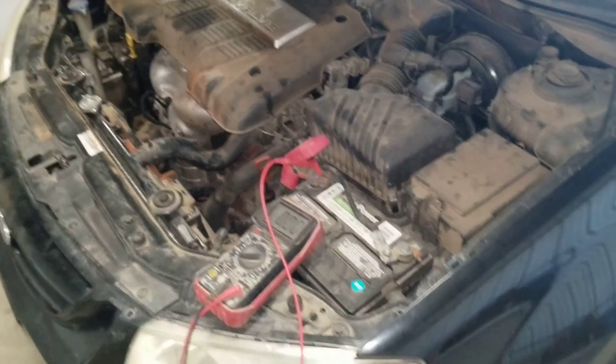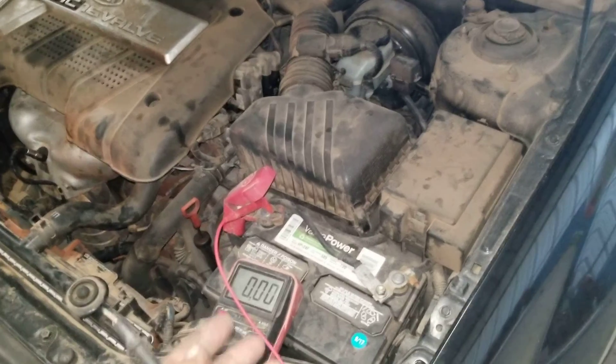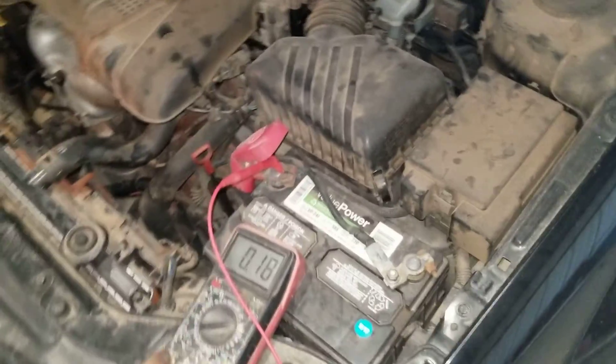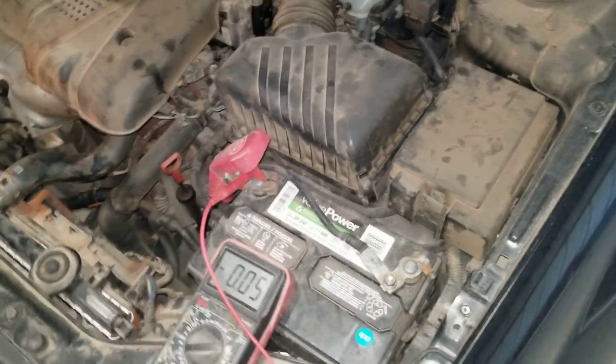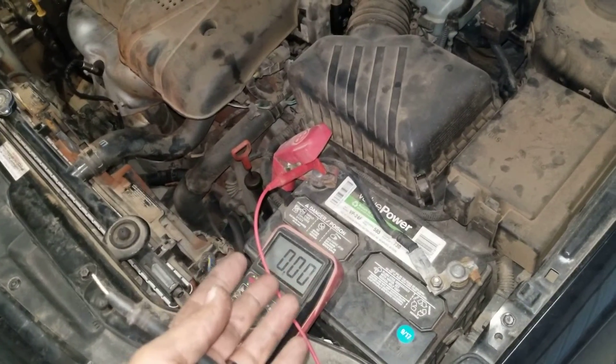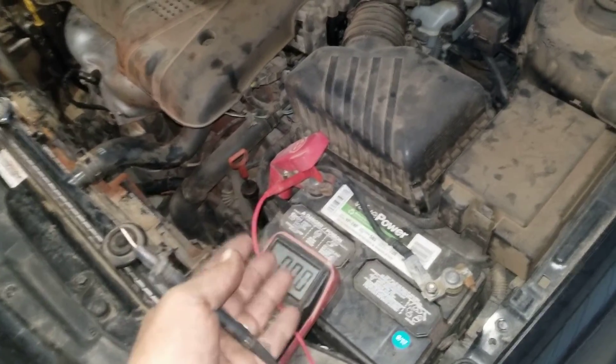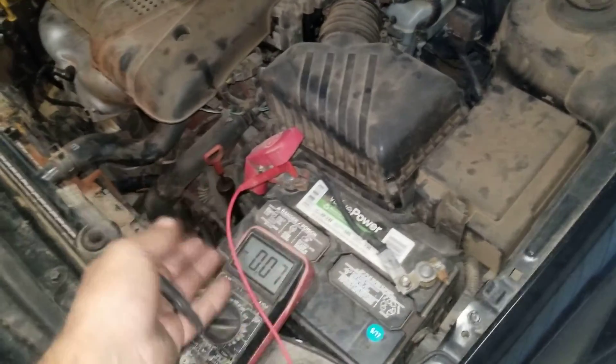Guys, we've got a 2006 Kia here, and we want to know: do we have a bad alternator, or is it the battery? Is our alternator charging? This is not going to necessarily determine whether your battery is bad or not, but what it will tell you is if the alternator is charging the battery or not.